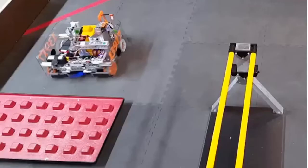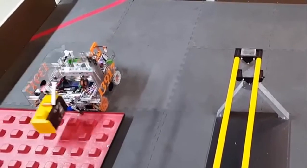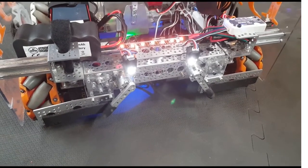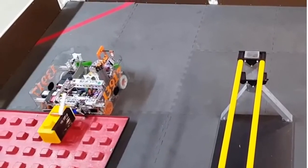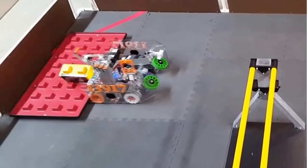My name is Raj. I'm on the mechanical team. My assignment was to make a mechanism to pull and push the foundation. To do this, we have two servos attached to two arms. They latch onto the foundation and clamp it between the arms and the bumpers. This allows the robot to pull or push the foundation.